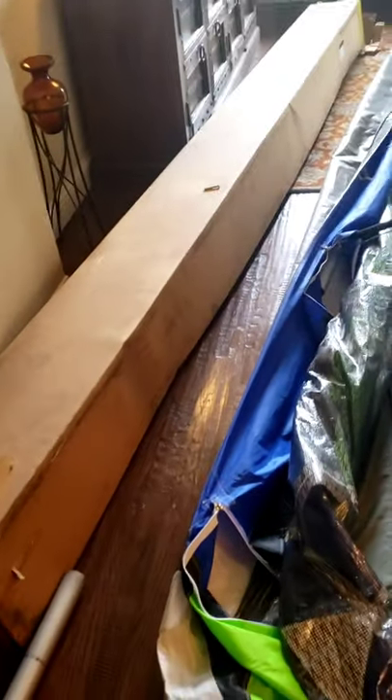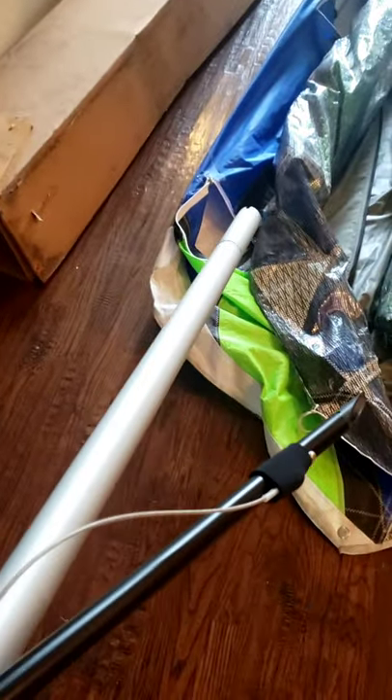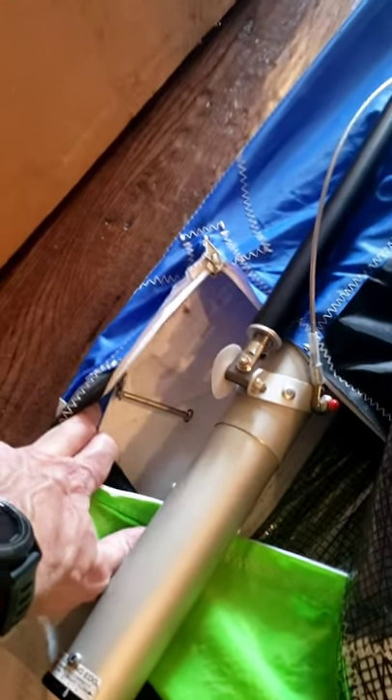Then it'll fit in this box. All you have to do when you get the glider back is — I'll mark these leading edges as left and right, but the manual talks about how to tell which one is which. You're just going to slide this back into the sail and you're gonna put the pin back in there, put the pin back in here with the sail, and pull everything back inside and you'll be good to go.